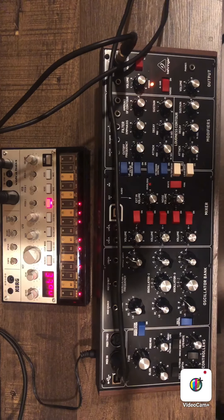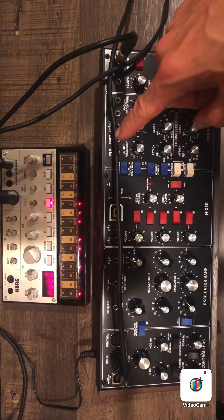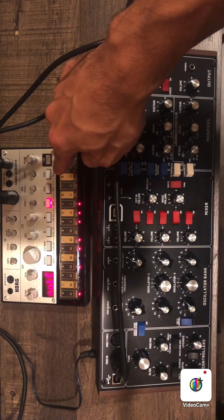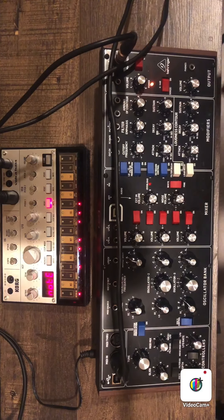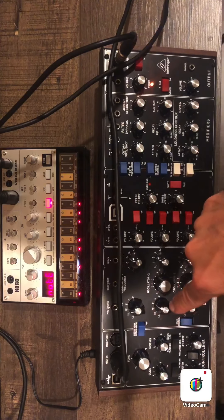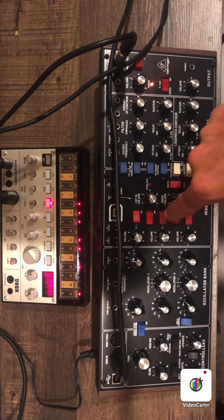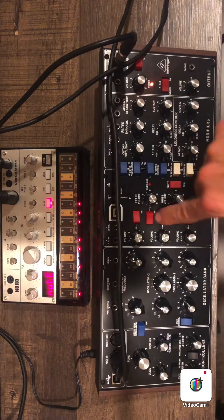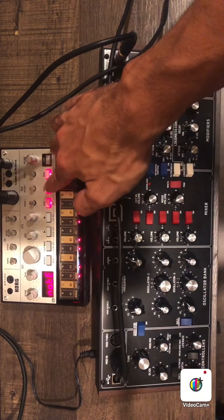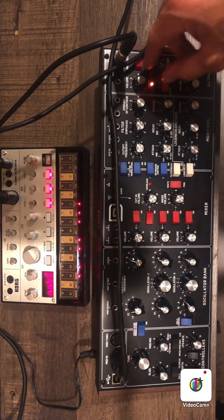What links both of these is they're both three-oscillator synthesizers. On the Korg Voca bass, you have VCO1, VCO2, and VCO3. On the Behringer Model D, you have oscillator one, oscillator two, and oscillator three. You can turn them all on and off individually. I'm going to turn them all on and link oscillators one, two, and three on the Voca bass.